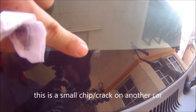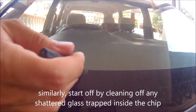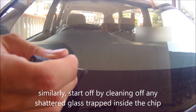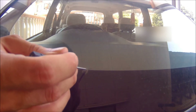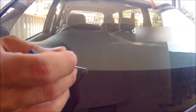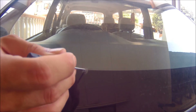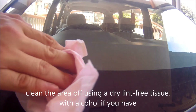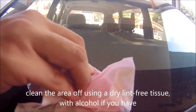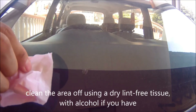Now I'm attempting a second repair on another car of mine that has a chipped windshield. The process is the same — clean the chip with a pin, needle, or a sharp object to remove the shattered glass inside. Once done, wipe it off with a dry tissue, and if you have some alcohol that's even better, to ensure the area is clean for the adhesive seal.